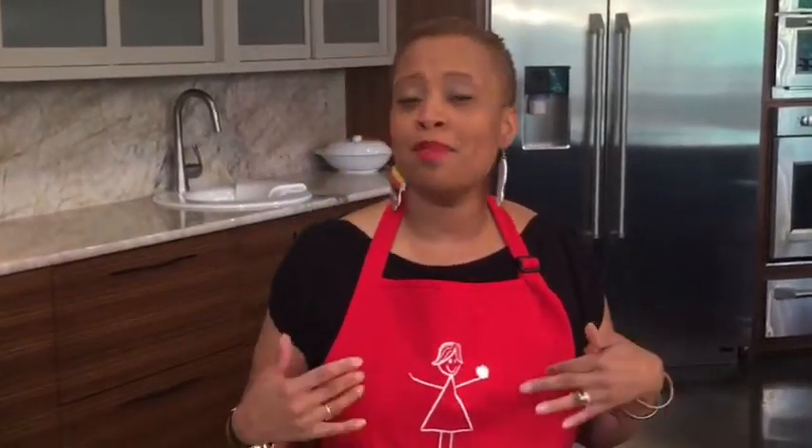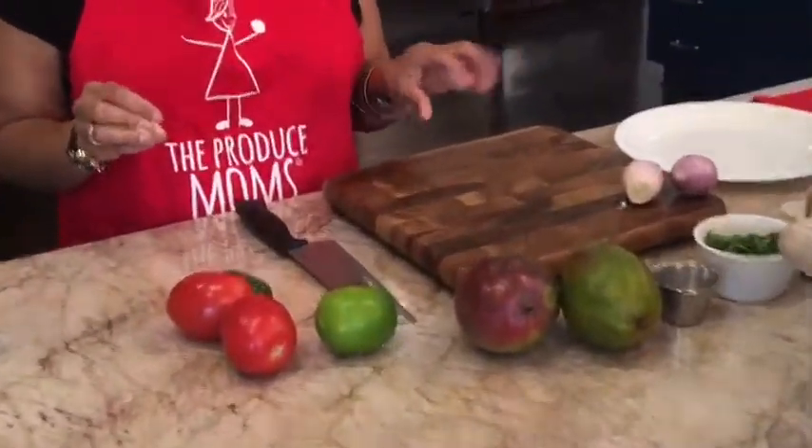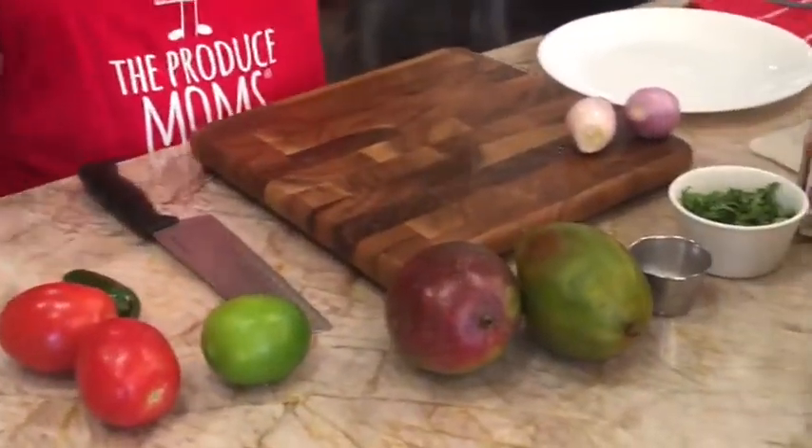Thank you guys so much. Welcome — it's episode 16! Can you believe that? This season has just been amazing, everything full of good eats. Today I've got something near and dear to my heart to share with you guys. It's warm weather outside, so that means it's grilling season. As long as you've got a grill pan or a hot grill, you can make this salsa. We've got mangoes, tomatoes, jalapenos, shallots, cilantro. It's tasty and easy to make.